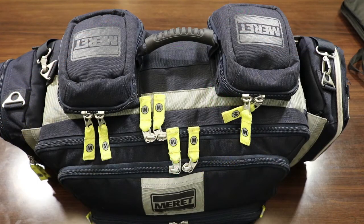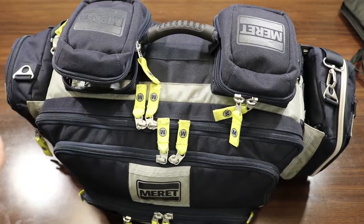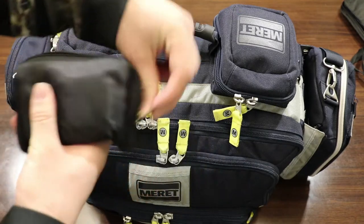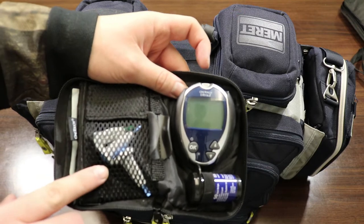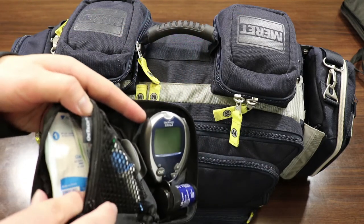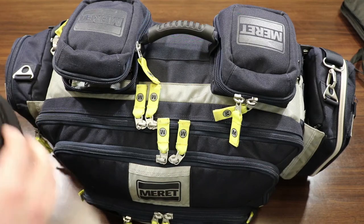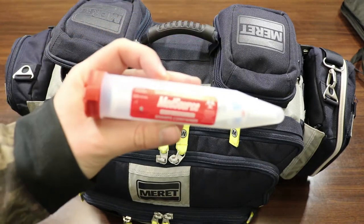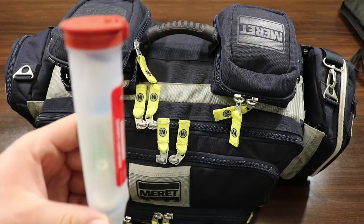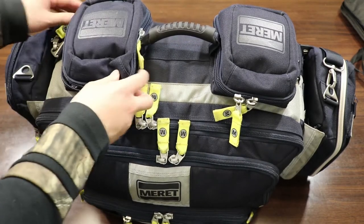Now looking at the front of the bag — in the left pocket we have all of our glucometer supplies. We have a nice black pouch that holds everything: our actual reader, the test strips below that, some lancets, band-aids, alcohol prep pads, and gauze in the back. Also in the bag we have a sharps container. Whenever possible, try to only use this sharps container for lancets so we don't fill it up too quickly.